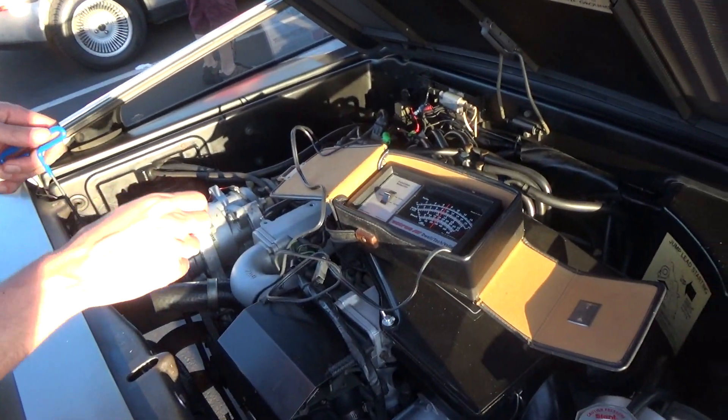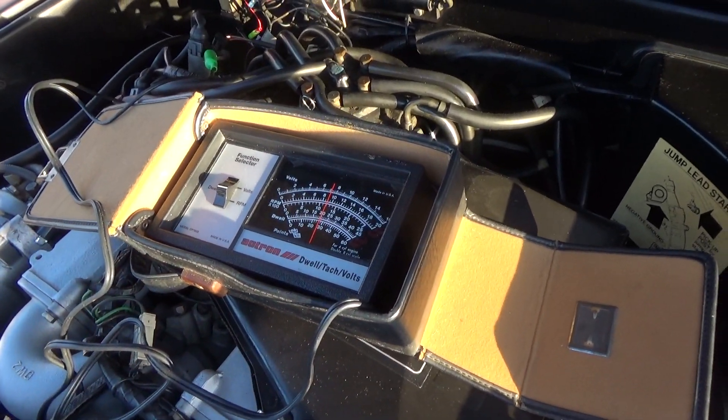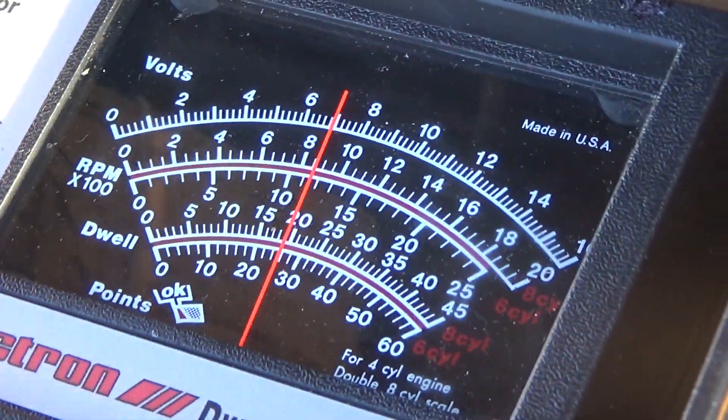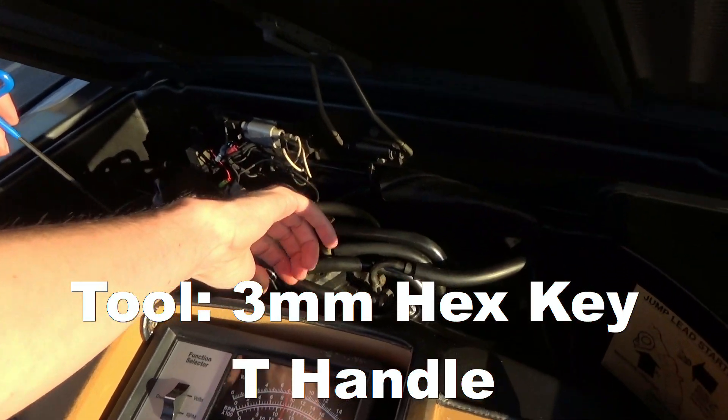So the meter is swinging almost down to 10, so we need to make a slight adjustment. I'm going to turn the adjustment counterclockwise and we're going to observe.